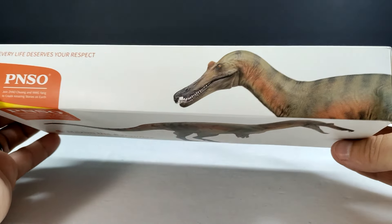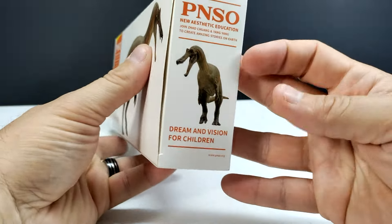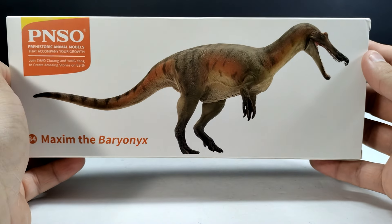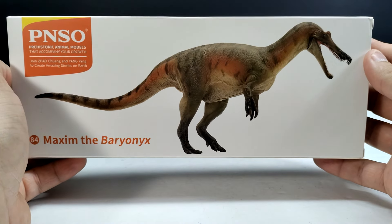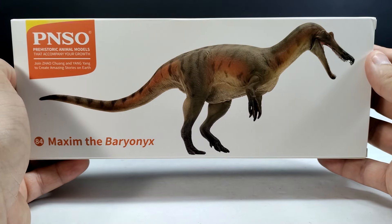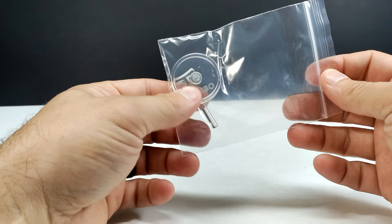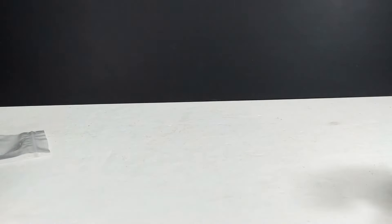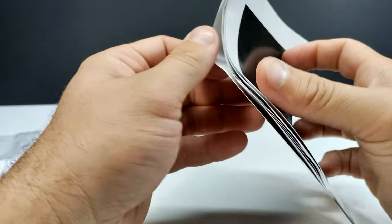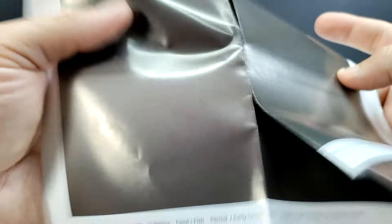You can see the name of the Baryonyx and the species, and the PNSO logo up on the top. There's a nice shot of the head sculpt, and if you turn it over to the side, another shot of it kind of walking toward us. On the opposite side you can see another image of the figure. Let's pop the box open — included we have the PNSO stand, as always, in case the dinosaur experiences any balancing issues.